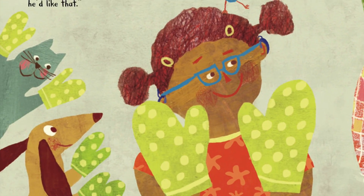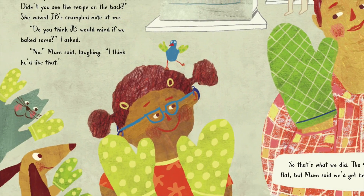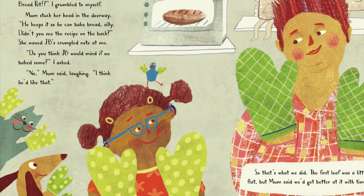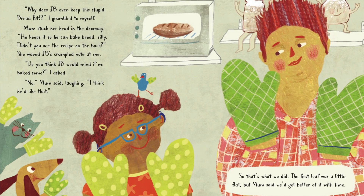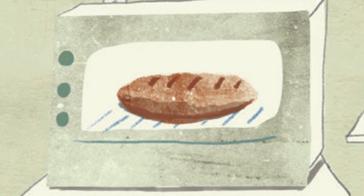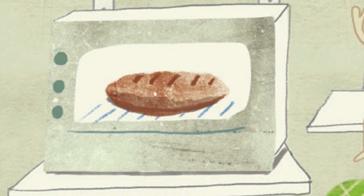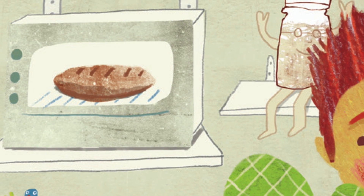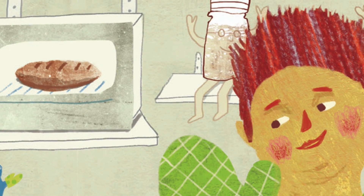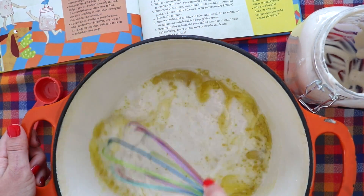"Why does JB even keep this stupid Bread Pet?" I grumbled to myself. Mom stuck her head in the doorway. "He keeps it so he can bake bread, silly. Didn't you see the recipe on the back?" She waved JB's crumpled note at me. "Do you think JB would mind if we baked some?" I asked. "No," Mom said laughing. "I think he'd like that." So that's what we did.